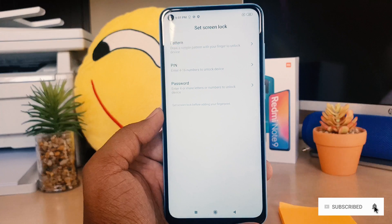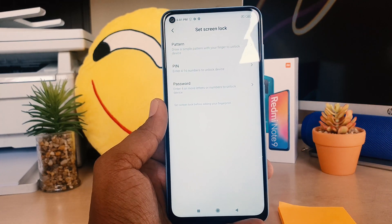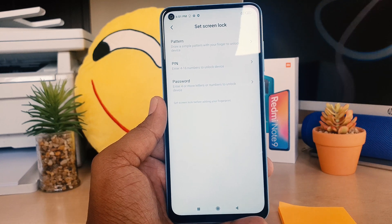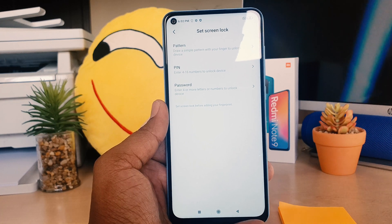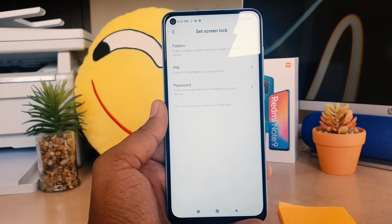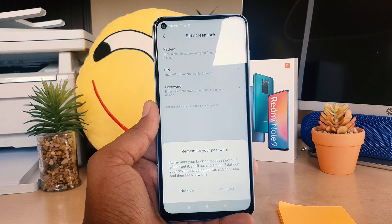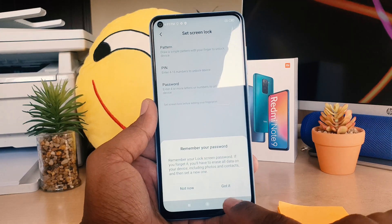After clicking on Fingerprint Unlock, if there is no alternate way to unlock your device, you need to set a pattern, PIN, or password. This is because in some cases your fingerprint scanner may not respond, so you can unlock your device with the alternate method. I'm going to choose the pattern option here.